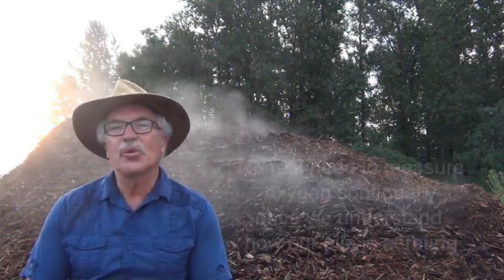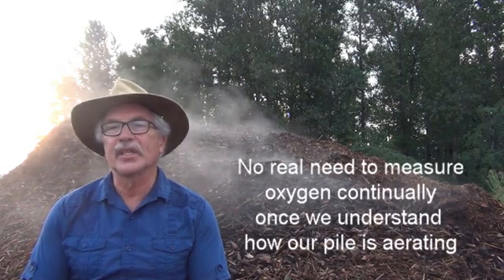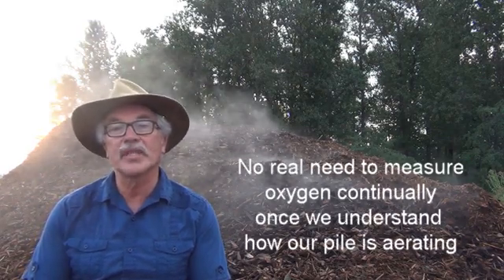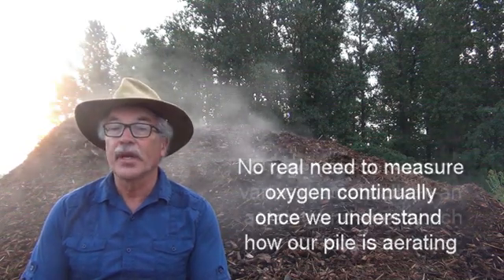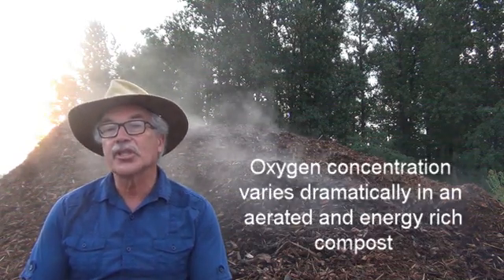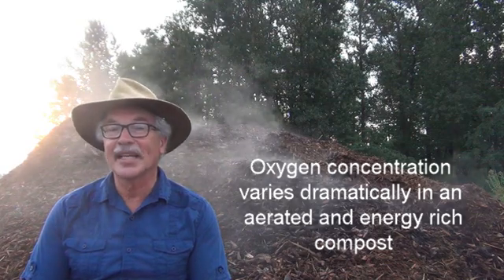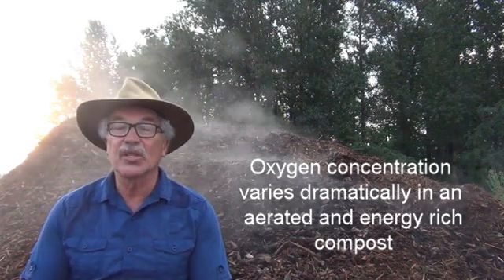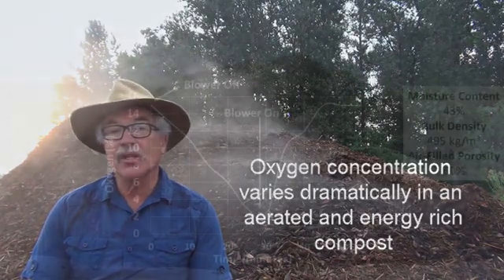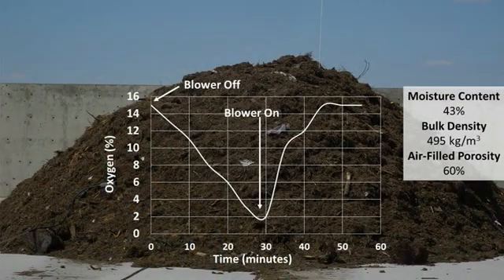Third, there is no need to measure oxygen continually when we establish our compost process and understand how it is working. Fourth, oxygen content can vary dramatically. For example, in an actively aerated pile where there is lots of energy, the oxygen concentration can go from 18 to 20% to less than 5% after 15 minutes when the blower is shut off.